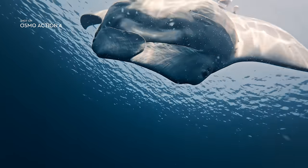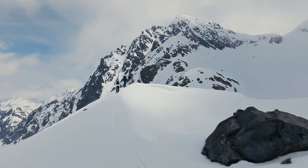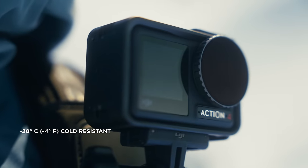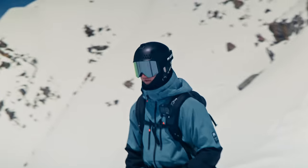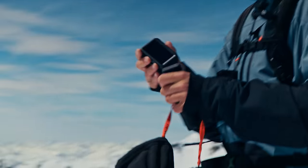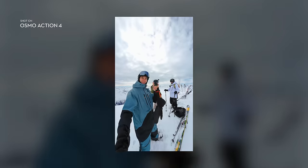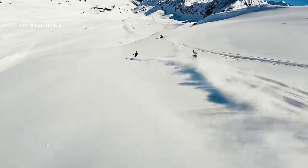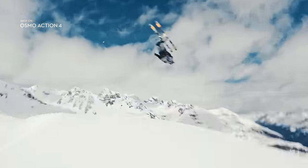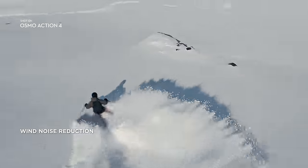Action 4 is tough enough for the harshest conditions, especially the super cold ones. Quickly switch to vertical mode to record native vertical content. Get crystal clear audio with minimal wind noise in windy or high-speed scenarios.